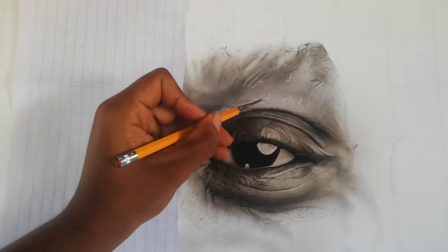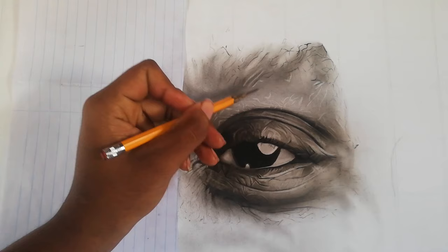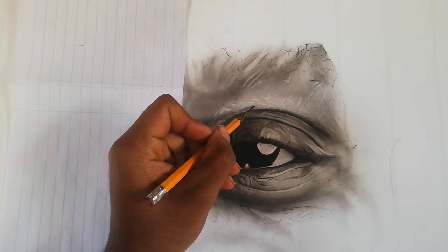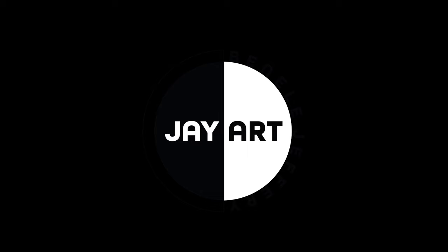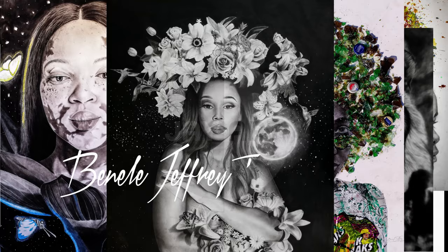What's up everyone, this is Benel Jaffee with The Mini Art. Welcome to another video. This is a tutorial where I'll be showing you how I create hyperrealistic art. If you stay to the end, there's a bonus tip that I have for you, and I'll get into the substrate now.